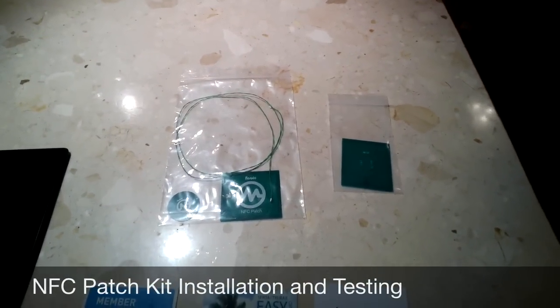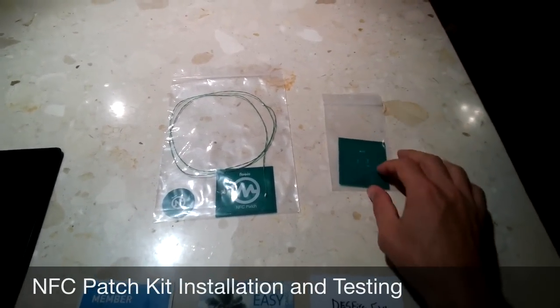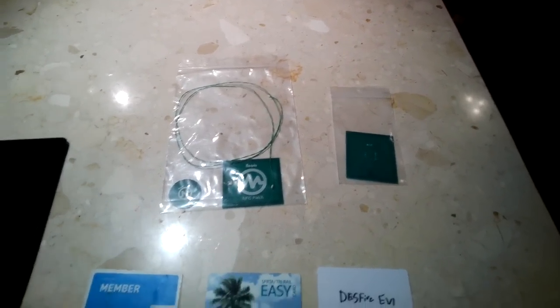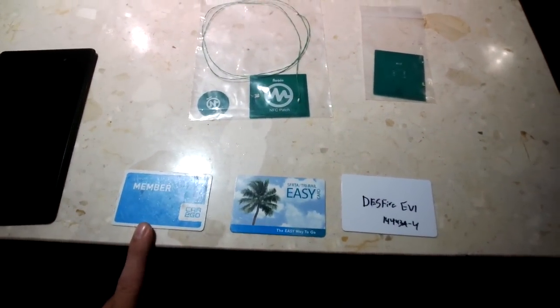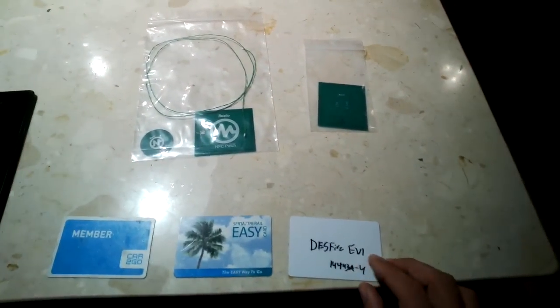Hi, I am going to give you a demonstration of the NFC Patch Kit and the NFC Antenna. What I have in front of me are three MIFARE DESFire cards. This is from my Car2Go membership, this is my Miami-Dade Transit card, and this is a demo MIFARE DESFire card.